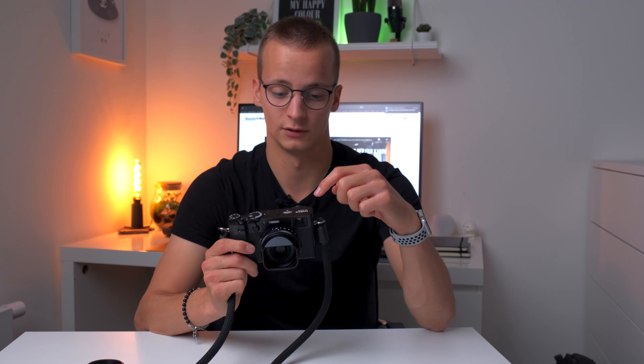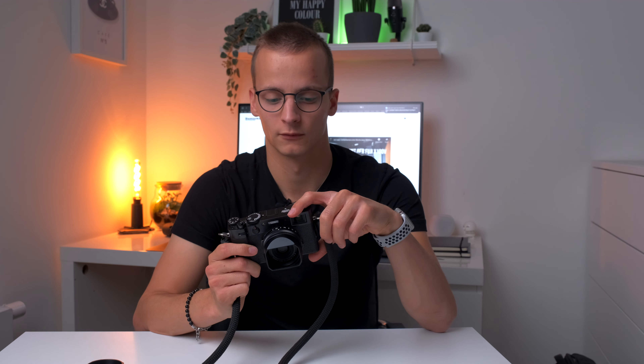Ich habe das erste Mal mit einem hybriden Sucher gearbeitet — einmal dieser reine optische Sucher, dass man durch das Gehäuse durchguckt. Ich war am Anfang ein bisschen skeptisch, weil ich nur den digitalen Viewfinder gewohnt war. Ich kannte halt diese Phrasen von wegen, man fühlt sich mehr wie im Moment, aber ich muss sagen, den kann ich wirklich unterschreiben. Denn dadurch, dass man nicht auf ein digitales Bild guckt, sondern quasi durch die Kamera durch, hat man mehr das Gefühl, dass man mit seinem eigenen Auge sieht — ein natürlicheres Gefühl für das Bild. Sobald man sich daran gewöhnt hat, möchte man es wirklich nicht mehr missen.